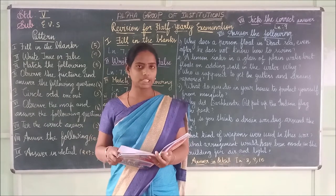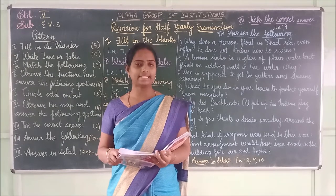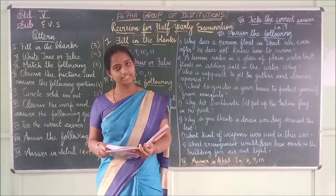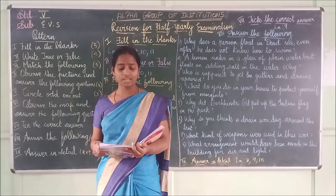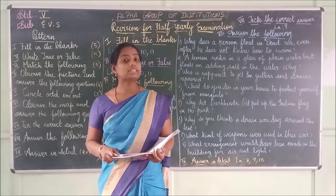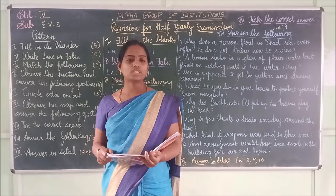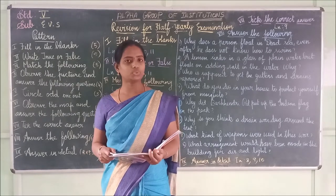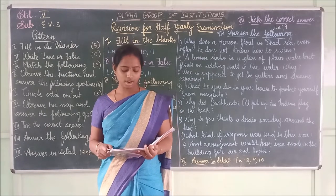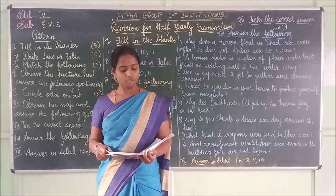Lesson 8 true or false. First one: Malaria was found by blood test — it is true. Second one: Mosquitoes get a suitable environment to breed during the summer season — it is false, because mosquitoes breed during the rainy season. Third one: Due to anemia, children do not grow properly — yes, it is true.